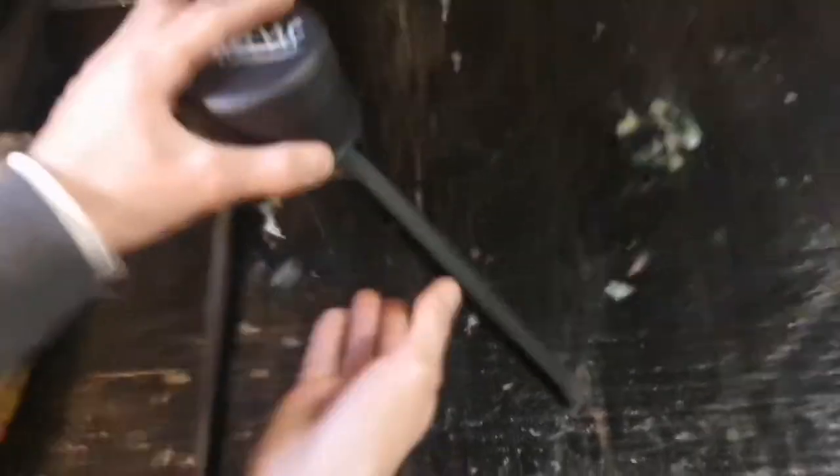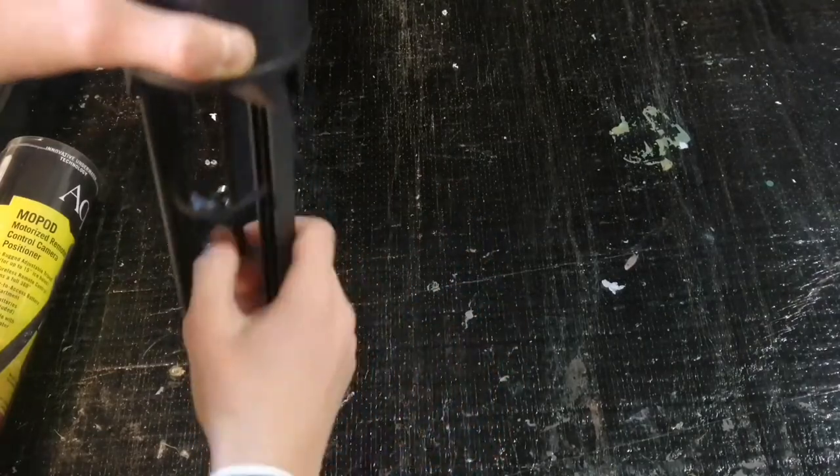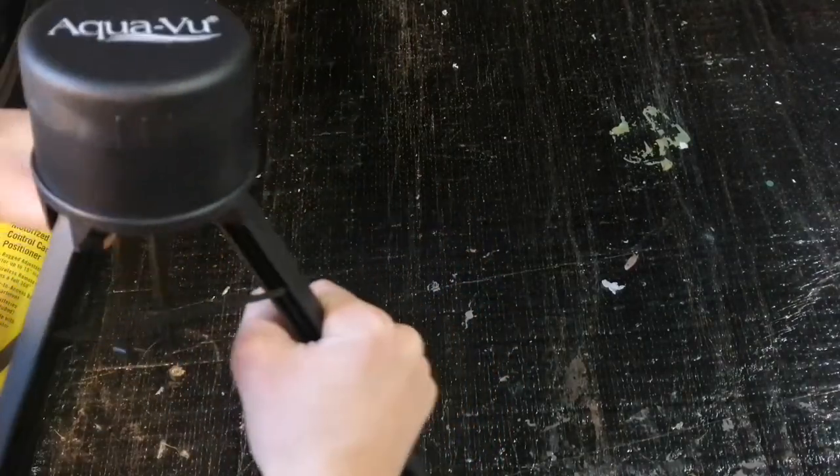I have these strings so the legs don't spread out too far, and then you just close it like that for storing or traveling.